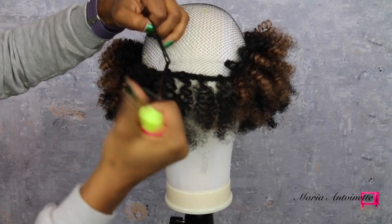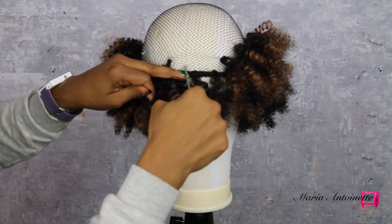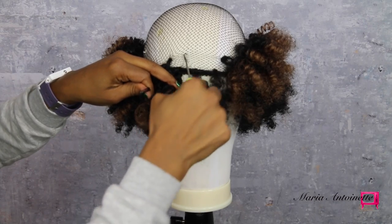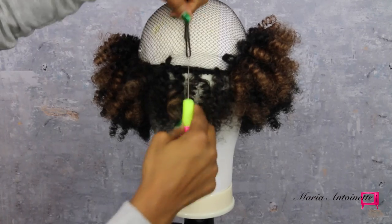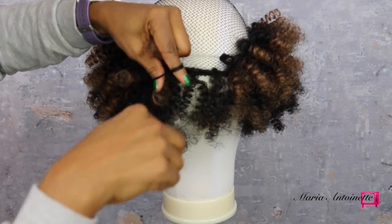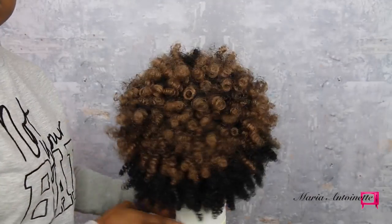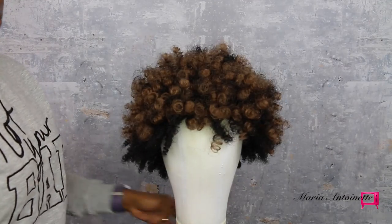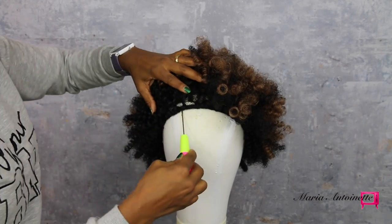I'm going to simply loop the hair through, twist the loop, and loop it through again — this gives a very secure finish, and yeah, it's that simple. So let's look at the technique I used on the inside of the wig with the Curl Calon hair. Now that I have majority of my hair on this wig cap and the hair is looking pretty full, I'm going to go back and check for any areas that are sparse.